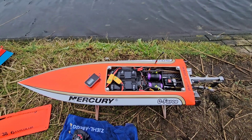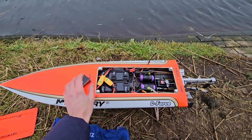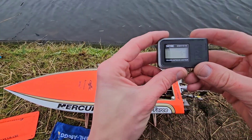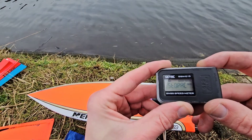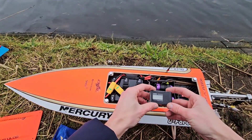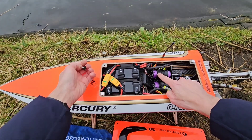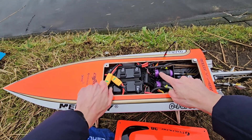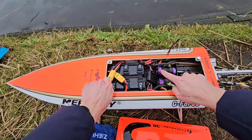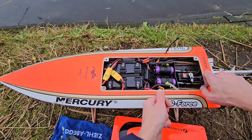Hi guys, it's DJ here from CozyRC. We got the GeForce Twin Mono here and we're going to speedrun it. Today I'm running with Twin Turnergy XK 3674 2200kv motors. I newly installed these, so this is the first run with these motors.